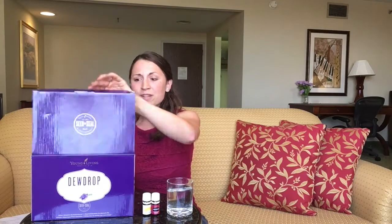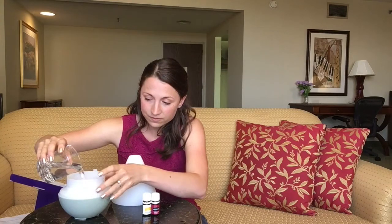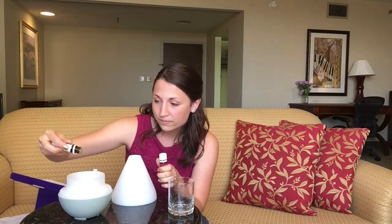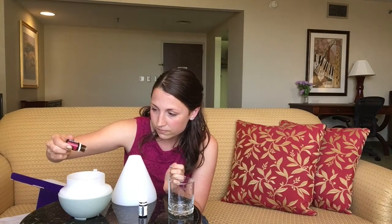Hi guys, my name is Kimber Brownlee and I'm going to show you how to use your beautiful diffuser. Diffusing is one of my favorite ways to experience the oils because not only does it create an awesome atmosphere in your home, but you also get all the benefits of the oils along with the lovely smell. Go ahead and get your diffuser out — you have three pieces with the dewdrop: the base and two plastic cones. First, fill it up with water. There's a red dot inside which is the max fill line. I'm going to diffuse purification and lemon — about six drops total, three of each.